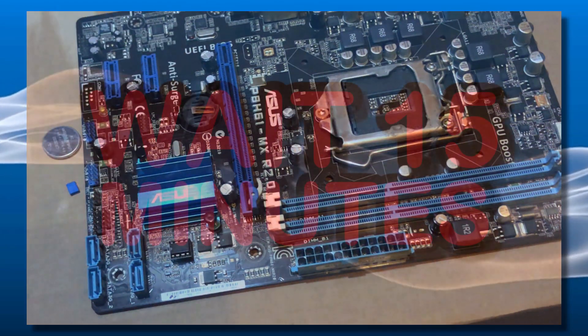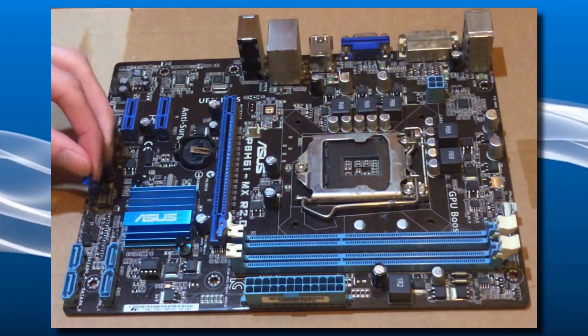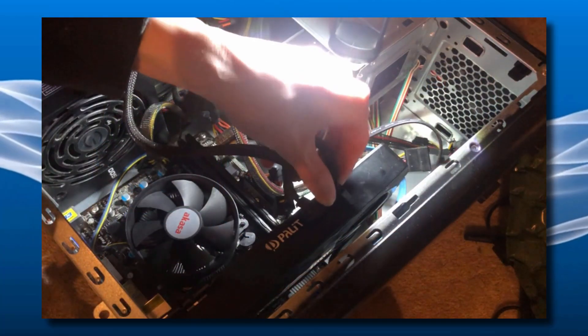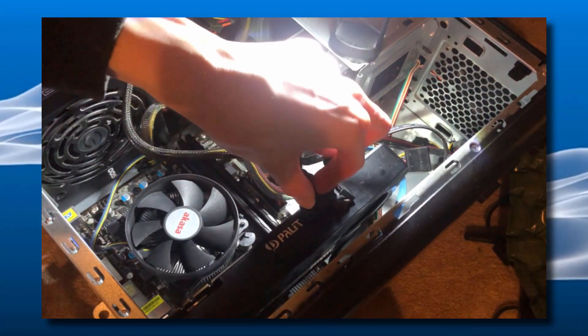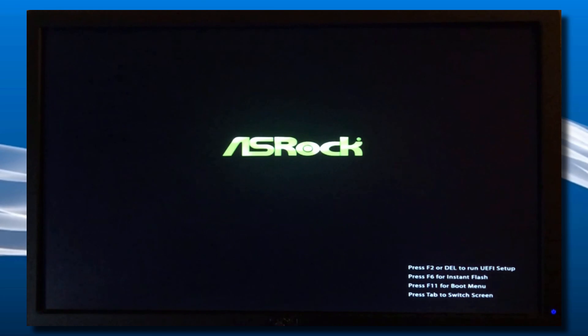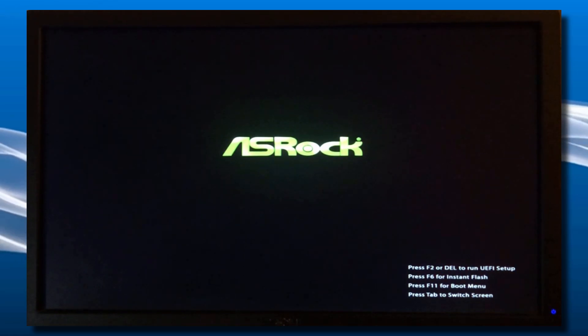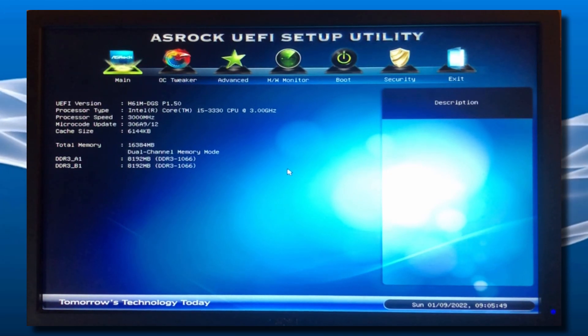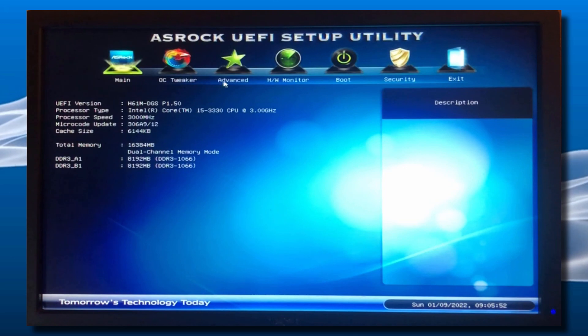After that, you actually want to wait 15 minutes. Some people say wait around five minutes, but that may not be long enough — wait 15 and you should be good to go. After the 15 minutes is up, go ahead and put the jumper back onto the clear pins and plug your battery back in. Put your graphics card back in if you have one, make sure to connect all the wires and cables, put your PC back together, plug it in and turn it on. Press the BIOS button on your keyboard — F2, Delete, F11, F12, whatever it is — and you should now be able to access the BIOS with the password option gone.